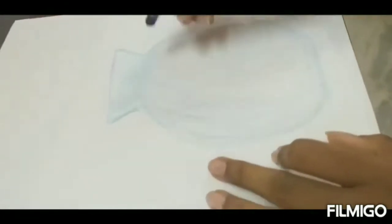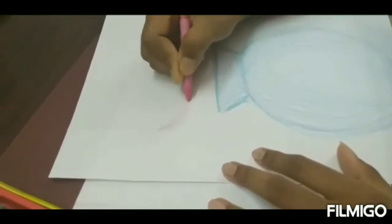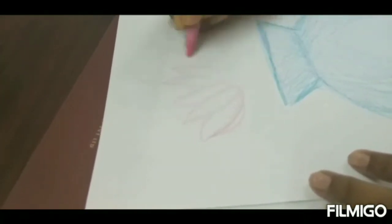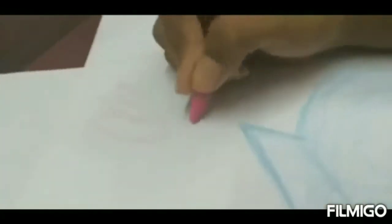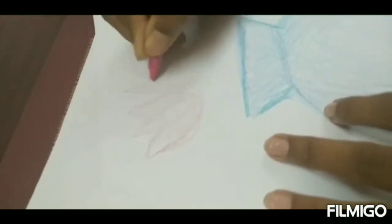Okay, and the next step — we will show you in the last video. Next, pink color flowers — draw three petals for each flower. Draw two flowers on the left side and two flowers on the right side.